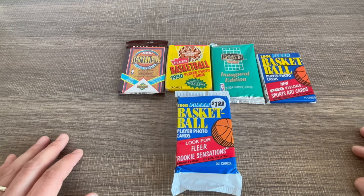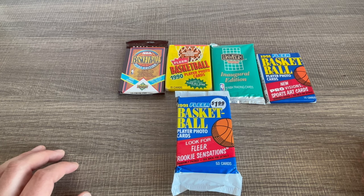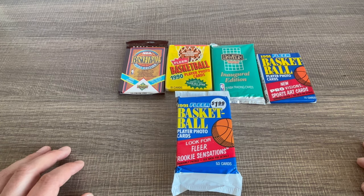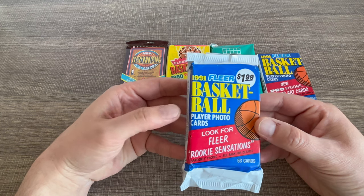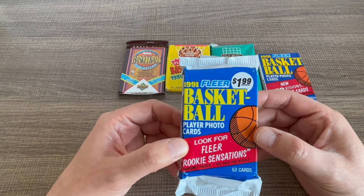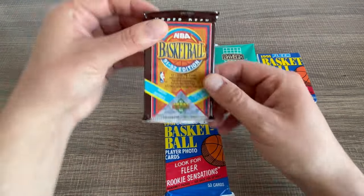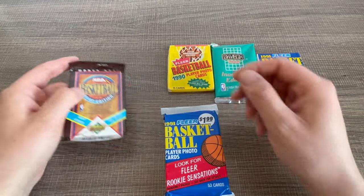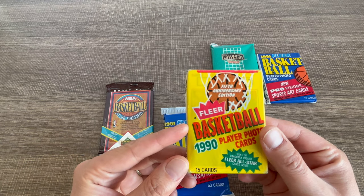Hi guys, it's Mouse Man, welcome to the channel. Today I have again hunting for Michael Jordan cards, of course, some other player rookie cards and stuff, but mostly Jordan cards. We have this value pack — like a fat pack — from 91 Fleer. It's crazy that this pack was like just two bucks, and now the cheapest value pack you can buy is like seven bucks or something. Then we have this NBA Basketball edition 90-92.